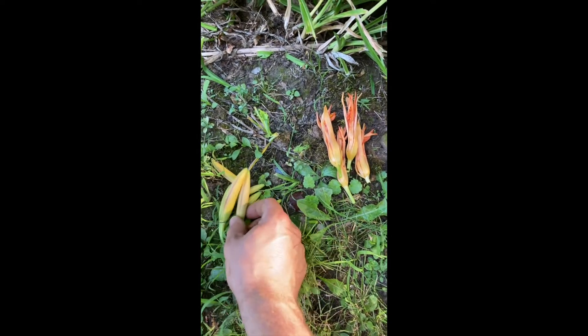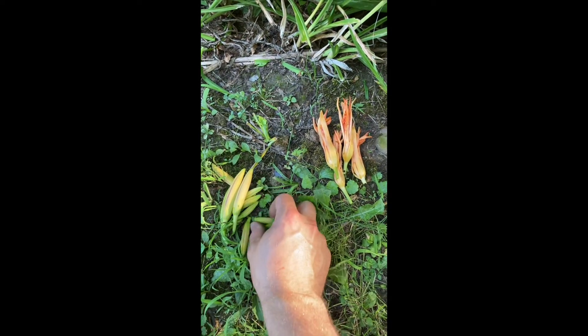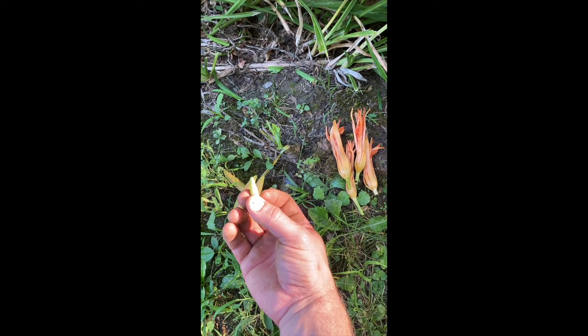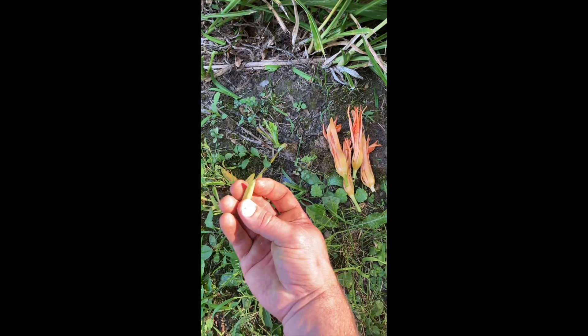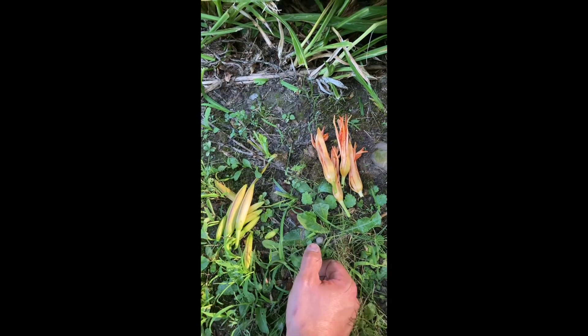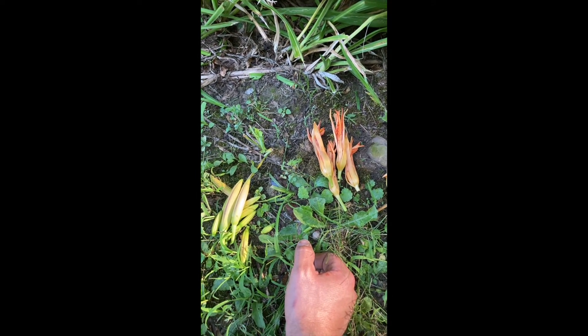And like I said, you can eat these raw if you want to. One thing I wouldn't recommend is eating too many of these. You eat a pint of these and they'll probably give you a poor bathroom experience because there's a lot of fiber and things like that in them. So let's take these in the kitchen and start to prepare them.